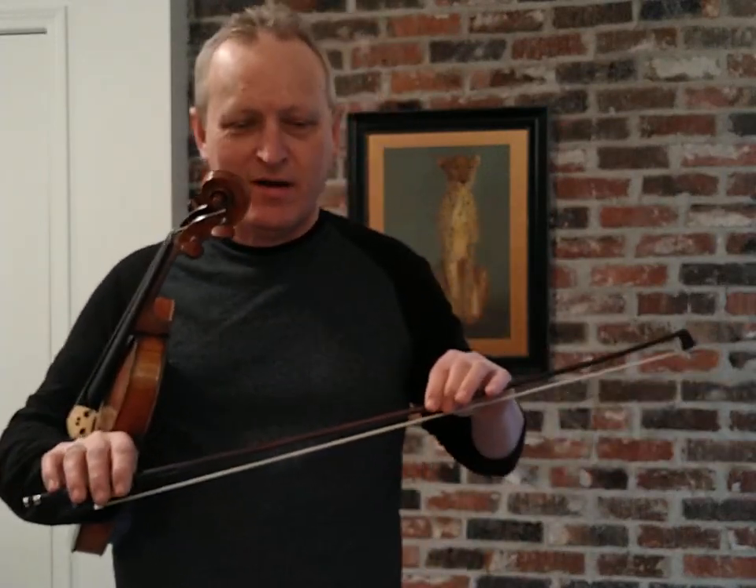Hello everybody and welcome to today's tune-up. Today we're going to be talking about the bow and a little bit about the physics of the bow and the weight of the bow on the string.